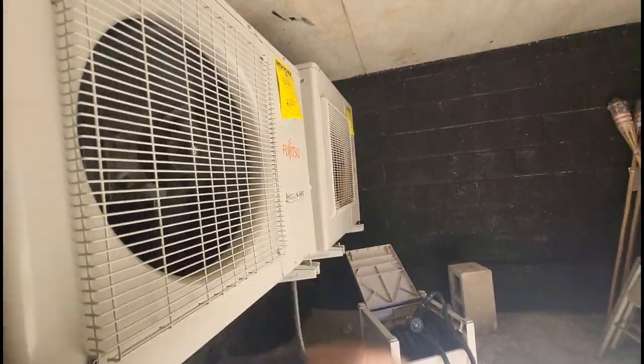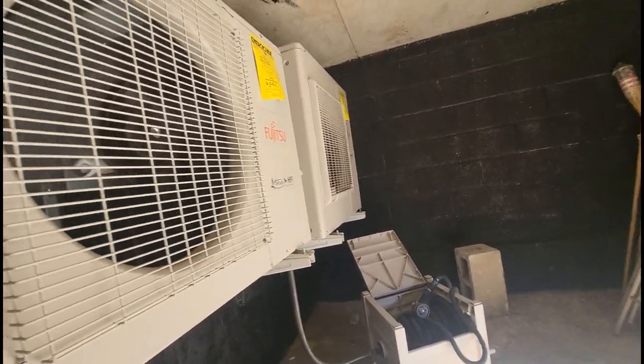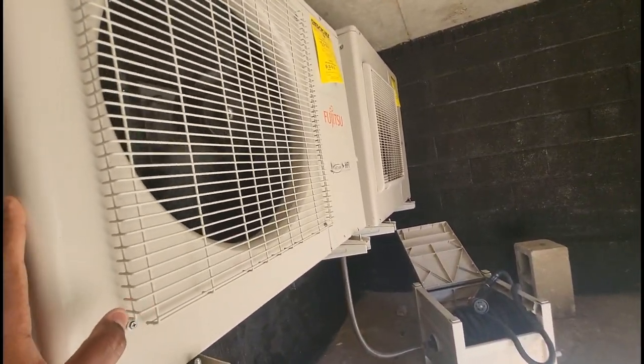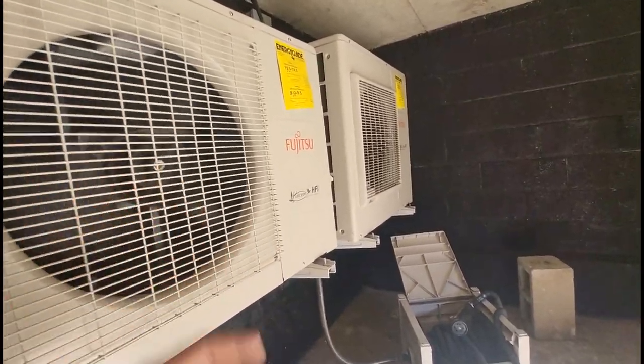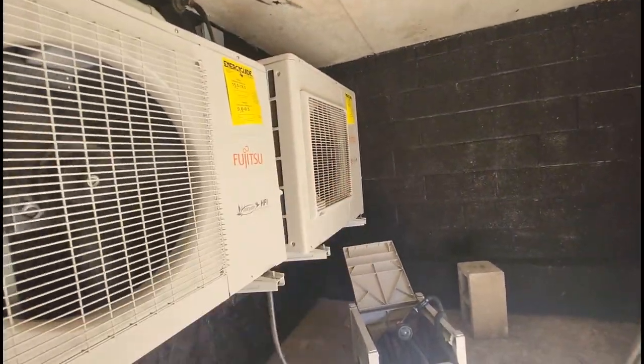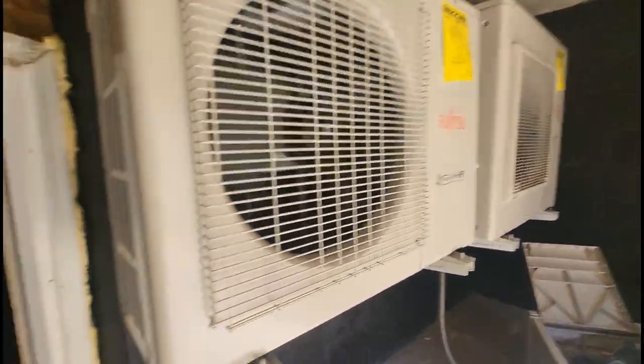This past summer a fuse popped in the mini split unit — just a random occurrence — but everything's been running well. Last time I came out we checked all the filters and everything is still clean. Now what I want to do is show you the steam boiler.